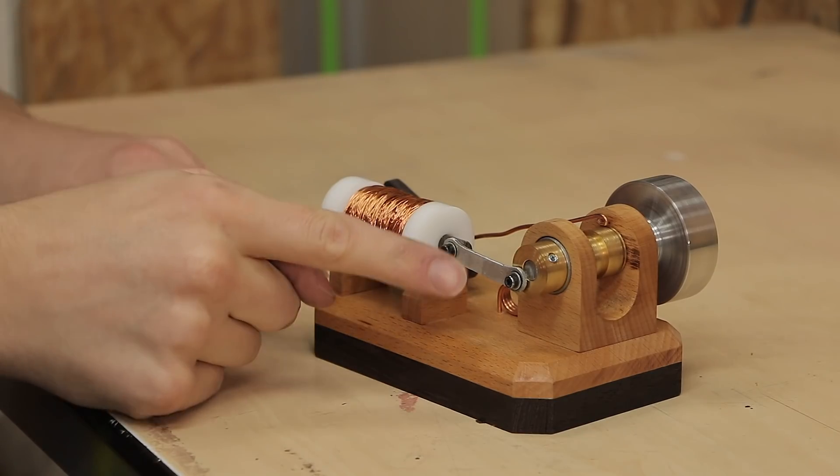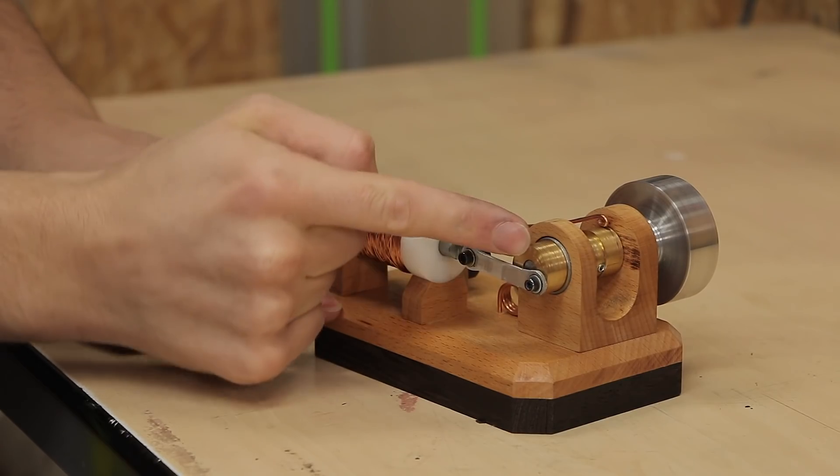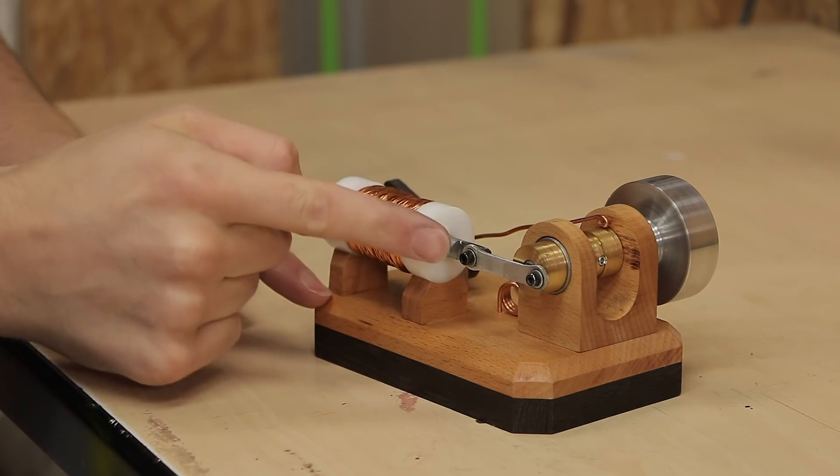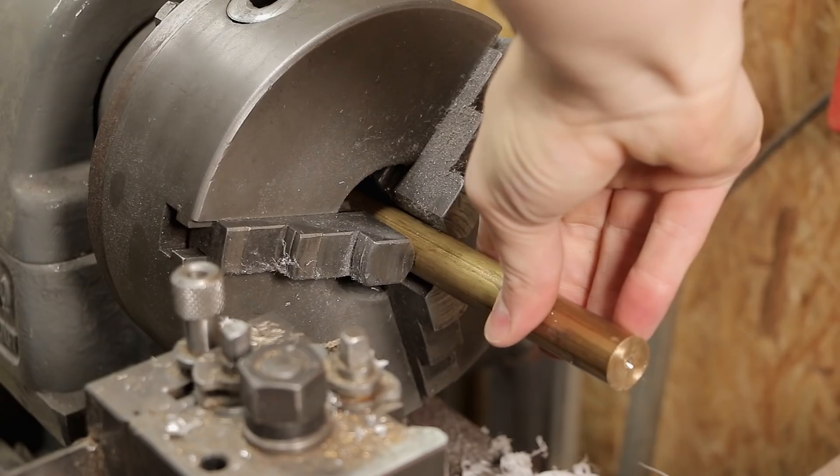On the single-stroke version I could make the connection between the plunger and the axle really easy by just screwing it to the side of this bushing. On the four-stroke version that doesn't work because I need to have four of these, so I need to make an actual crankshaft. Let's start with that.